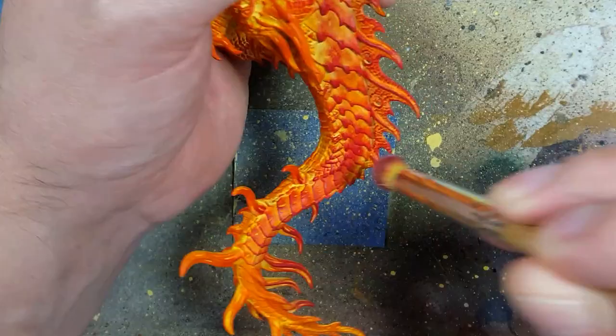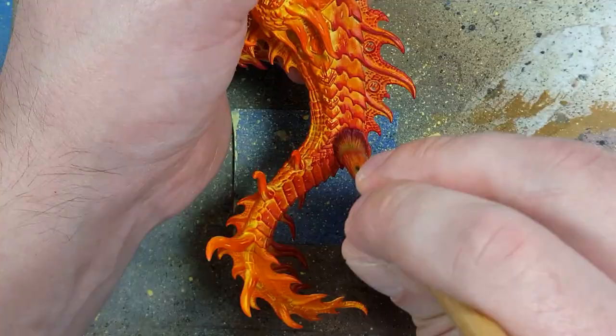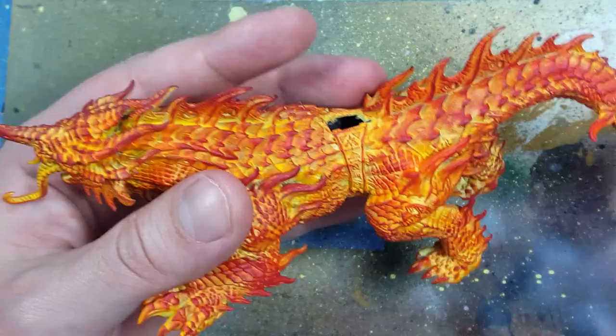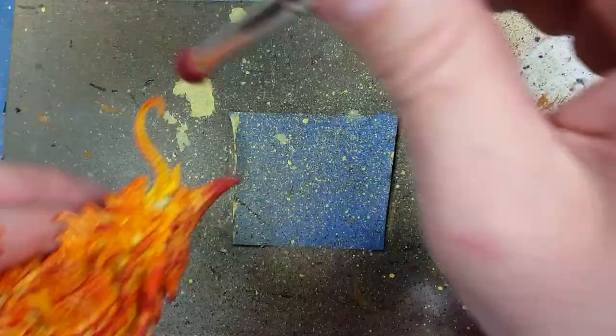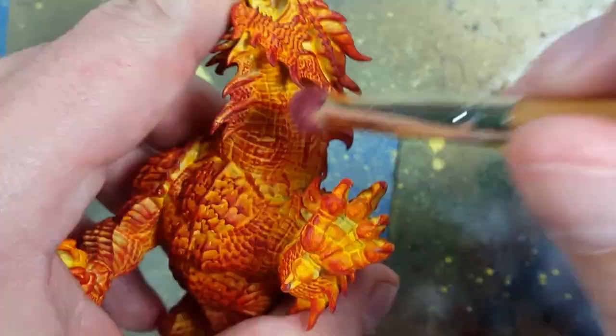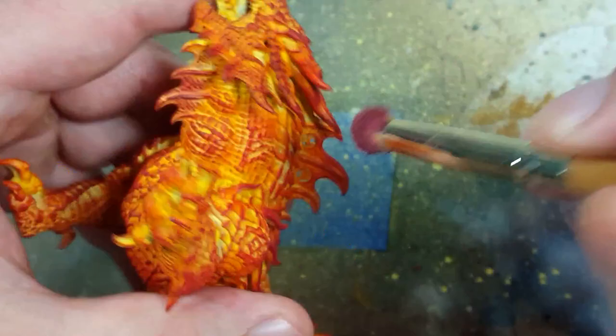Basically the outer edges — places that are far from the body or never really come in contact with other parts of his flesh — are going to be darker. And then with Khorne Red, we're going to apply this all over, covering maybe 50 to 60%. We're doing a very light drybrush of this, except on the horns and the tips of the fins. We want a lot of Khorne Red on the tips of the fins and the tips of his horns.